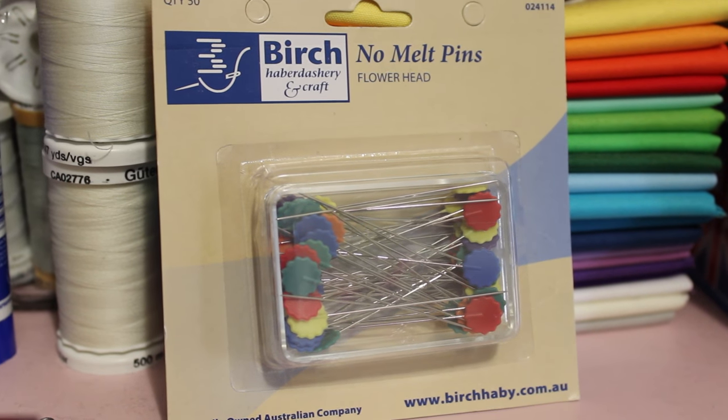I also picked up a packet of No Melt Flower Head Pins. These are the pins I love using for piecing because they allow the pieces I'm sewing through the machine to just lie flat. Ball-headed pins seem to make the fabric sit up a bit when sewing through the machine, so I just find these easier to use. They're no-melt, so I can put the iron on them without them melting all over the iron.